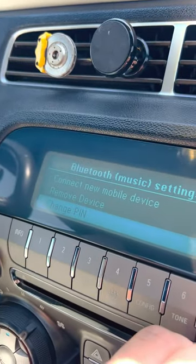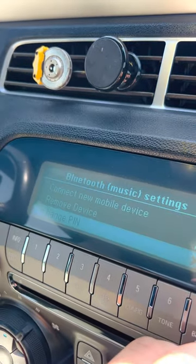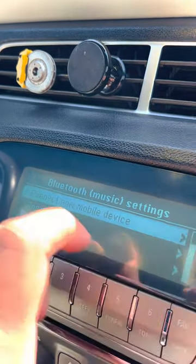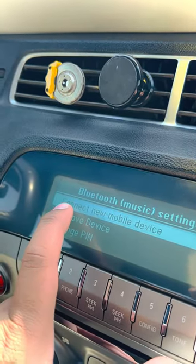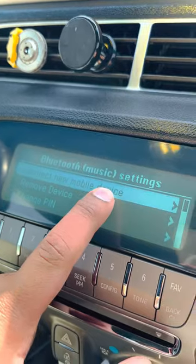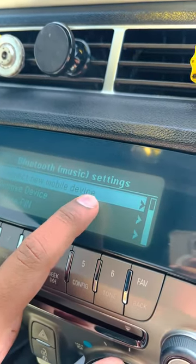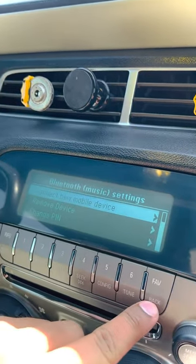You'll see other options such as 'Change PIN', 'Remove Device', and 'Connect New Mobile Device'. You will need to select 'Connect New Mobile Device', and after that you will be able to connect your device. Thank you for watching.